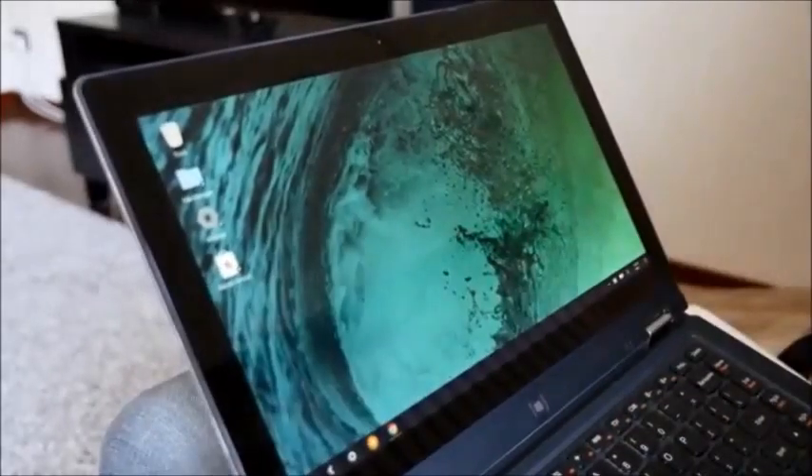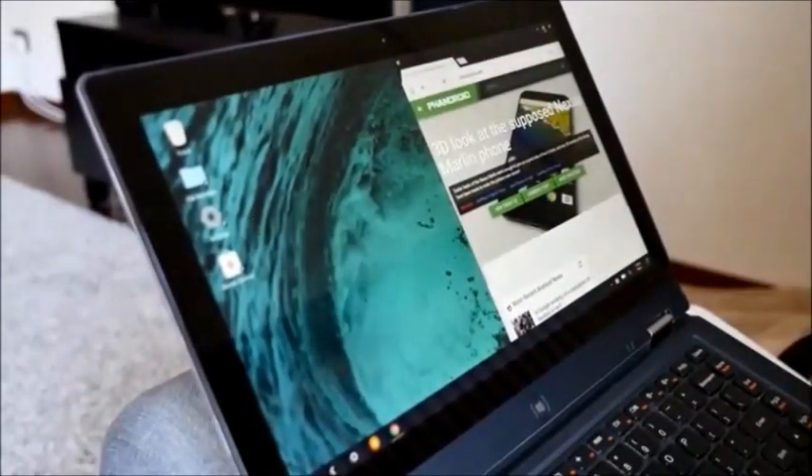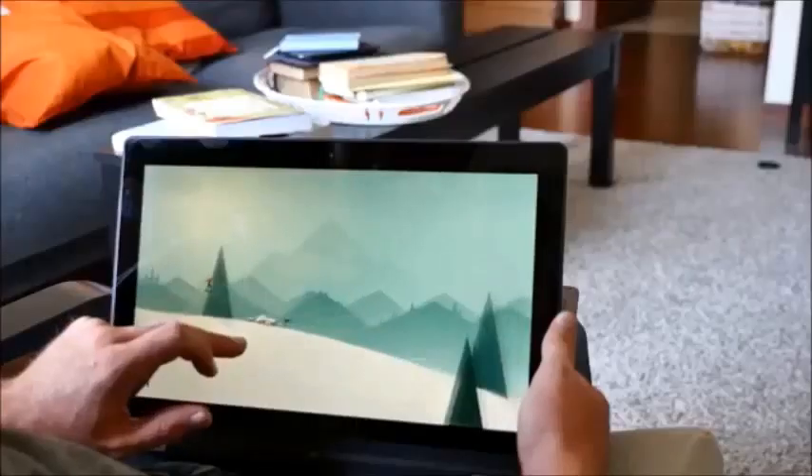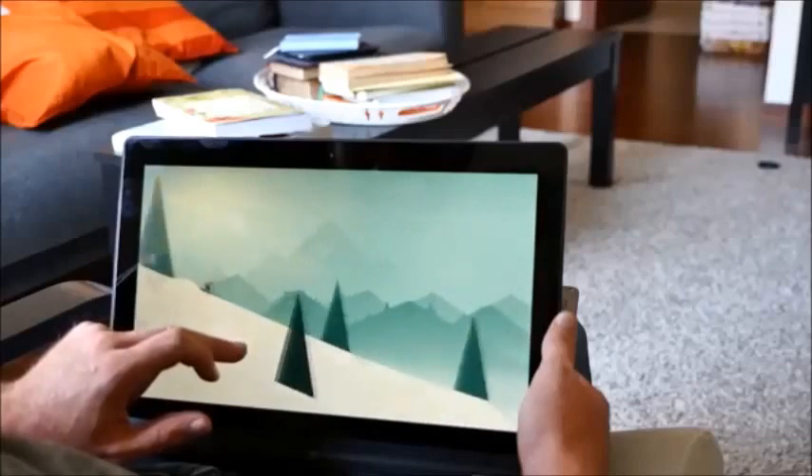Remix OS only has a handful of Android applications pre-installed, but you can download more through Remix Central or sideload any applications you want. We'll be covering Remix OS in a lot more detail in a few upcoming videos.